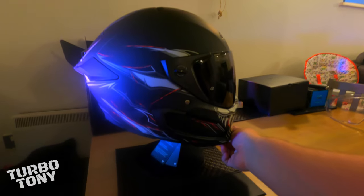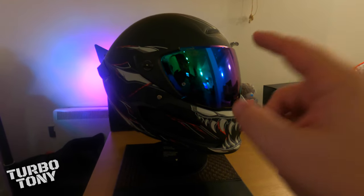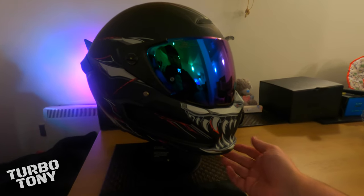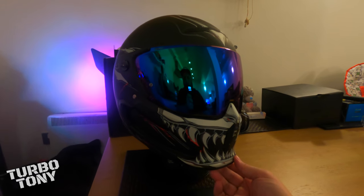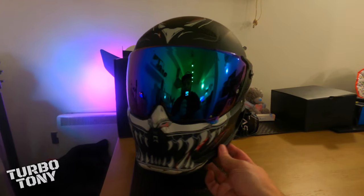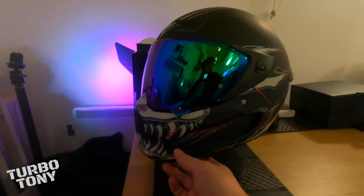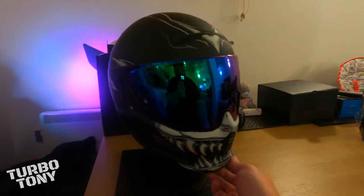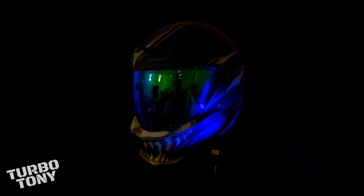Super stoked about this one — this is the green iridescent visor. I bought this to go with my green Kawasaki bike — check this out! Oh my, how good does this look? I'll tell you what, that looks amazing. Like I said before, it looks even better in person — it looks mean, it looks aggressive. The green iridescent visor.